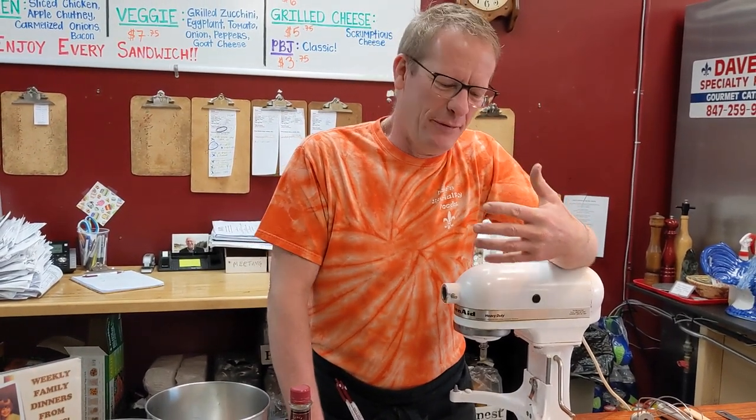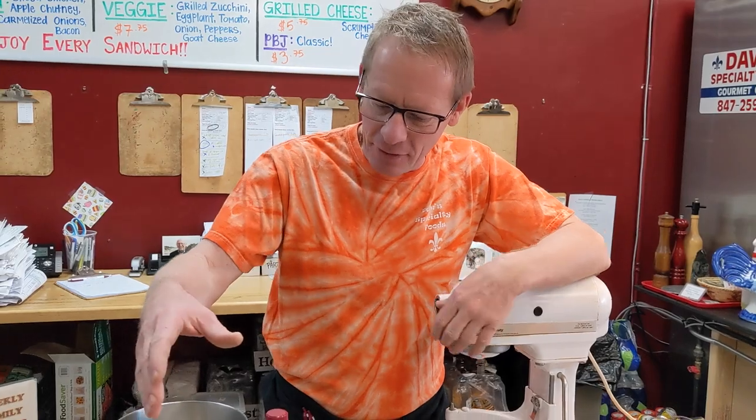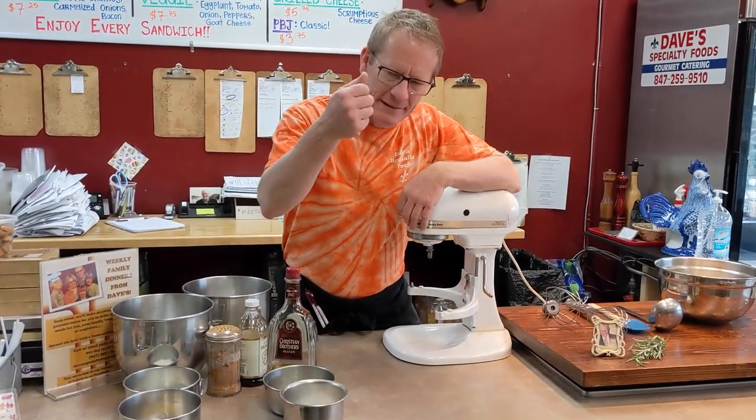We want to make a good eggnog — not that vapid, liquefied milkshake with fake flavors, fake colors, and caramel added. Eggnog in a jug that you buy at a convenience store or at the grocery store is not allowed in your house. Get rid of that idea. Make it real. You're going to see we only have like five ingredients here. Read the label next time you buy that eggnog — it's disgusting.